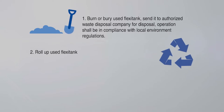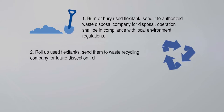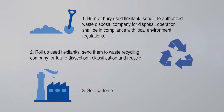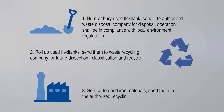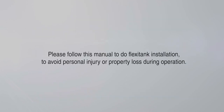Option 2: roll up used FlexiTanks and send them to a waste recycling company for future dissection, classification, and recycling. Option 3: sort carton and iron materials and send them to an authorized recycling company for further use. Please follow this manual for FlexiTank installation to avoid personal injury or property loss during operation.